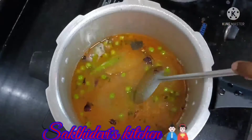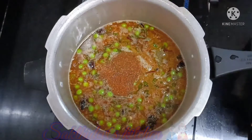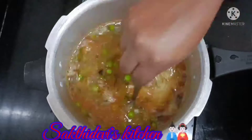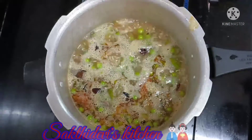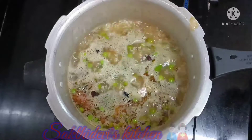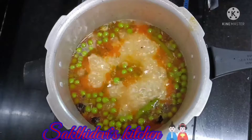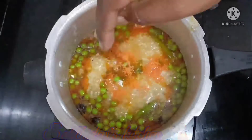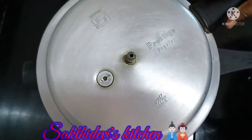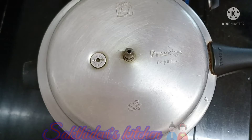Put some salt in the bowl. 1-2 tsp of garam masala. Put it in the bowl. Check it in the bowl. Add a little bit of salt. We will put some carrot in the bowl. Close the lid — 2 whistles are ready.